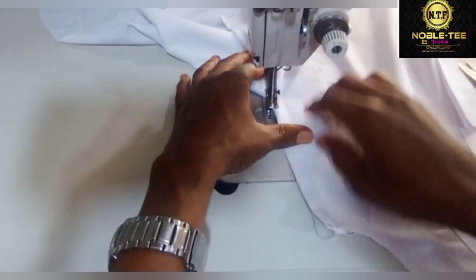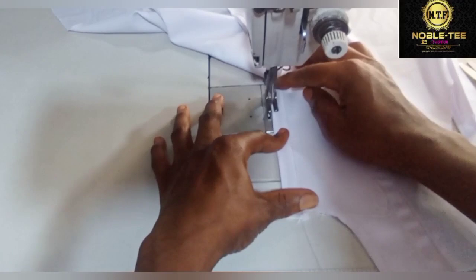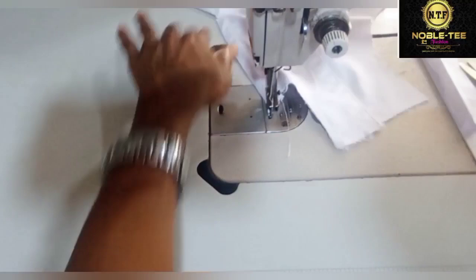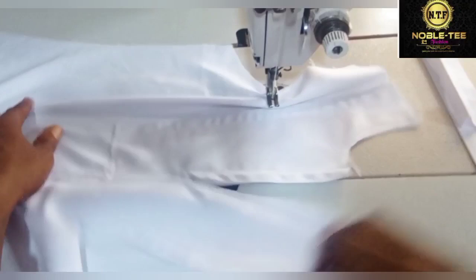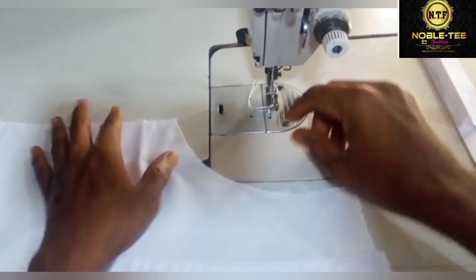You turn this one like this and stitch it as well. Voila — the next thing is to insert the main placket.